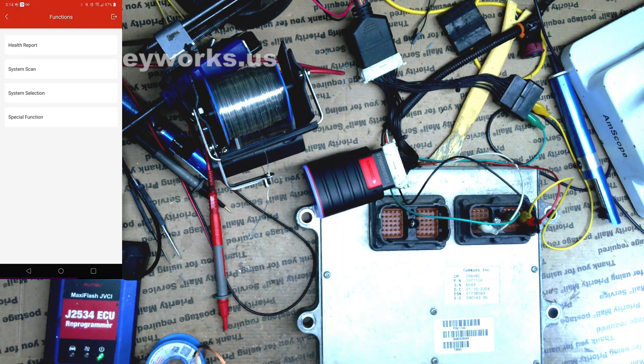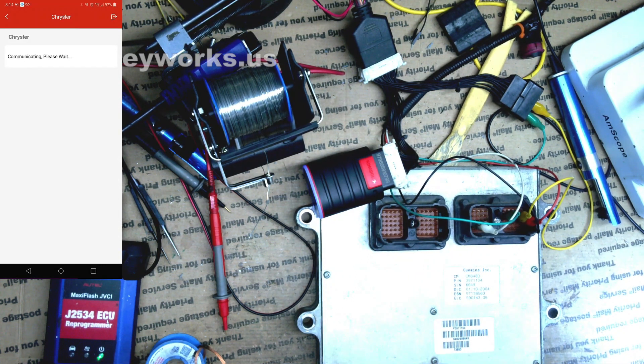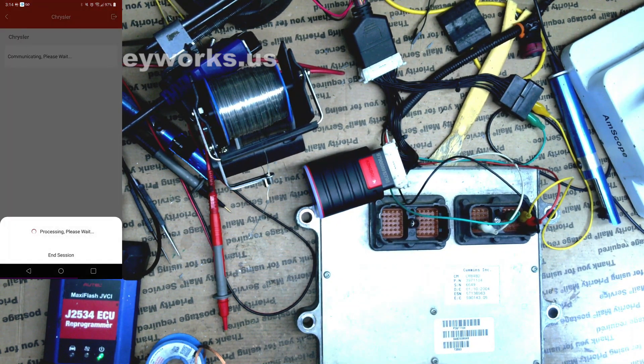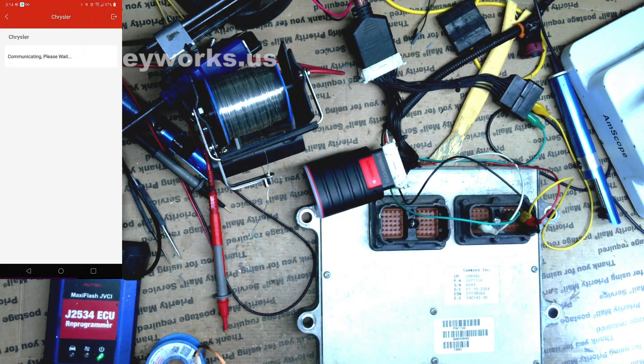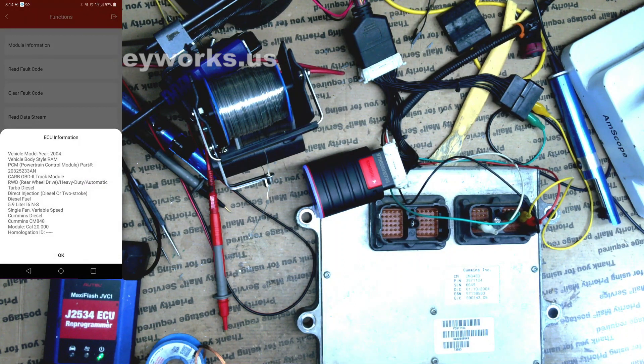Now here we can do the system scan, which I don't need to do. I'll go into system selection and select PCM. PCM is powertrain control module, whereas ECM would be engine control module — the PCM typically handles engine and transmission functions. We are in the ECU here now. We can read codes, check the module information — this pops up just like the Autel did, with the calibration ID. I can see the new updated calibration and the same basic information.